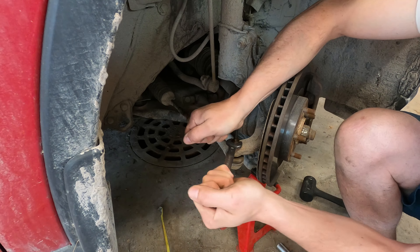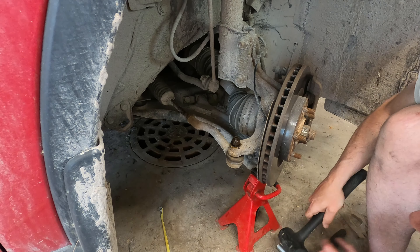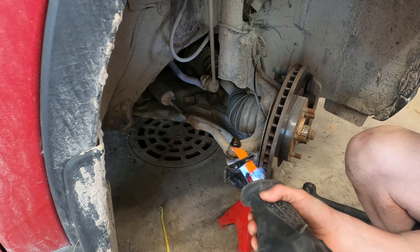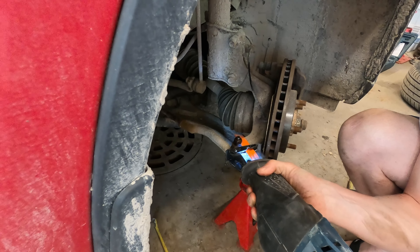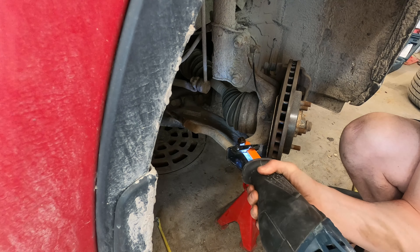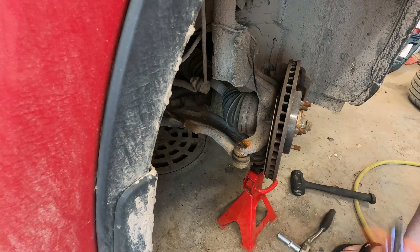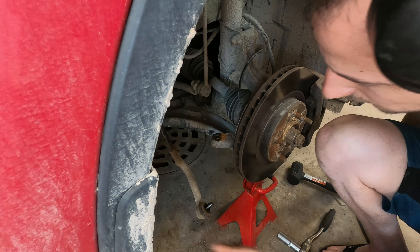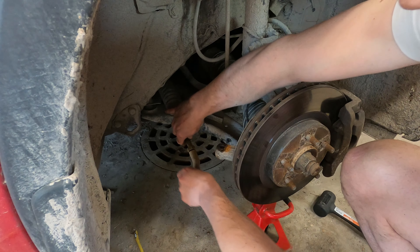We will have to cut it because this won't hold. I think I have just enough space to cut it from here. Let's get it. There we go — and then this one can be spun out of there. There we go.